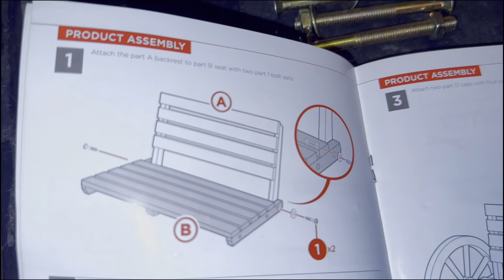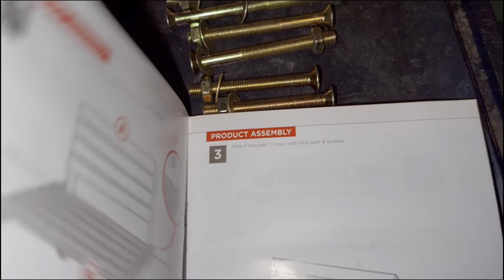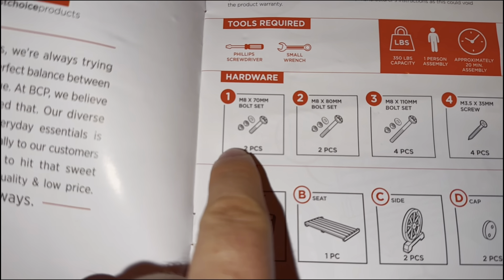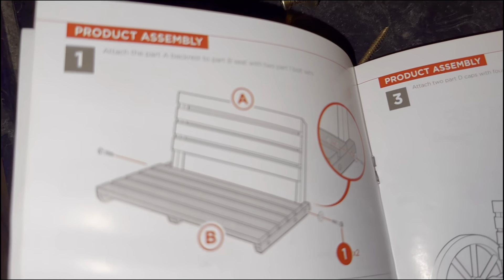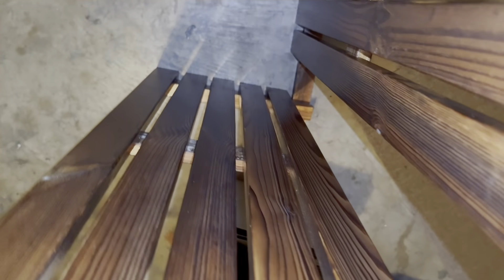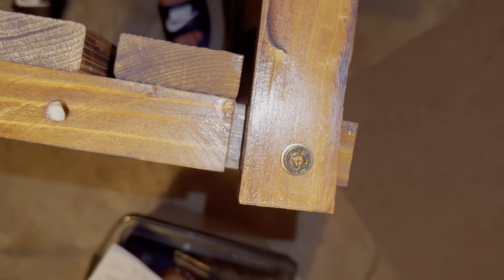So the first step, you're going to put the backrest to the seat — parts A and B — and you're going to use bolts. There are three different sizes of bolts; I suggest lining them up so you can see them. Bolt number one looks like the smallest — two pieces. Just put them in the bottom there. I suggest turning it on its side. Got it sideways here, and you can line up the holes, put the bolt in and the nut on the side, then tighten it up. When that's done, flip it around and do the same thing on the other side.